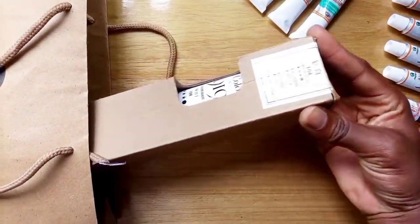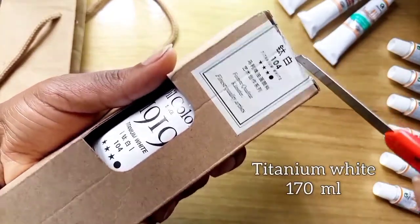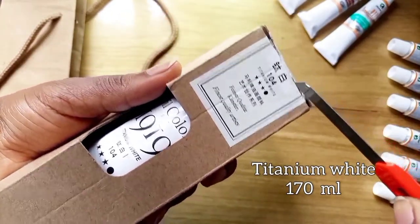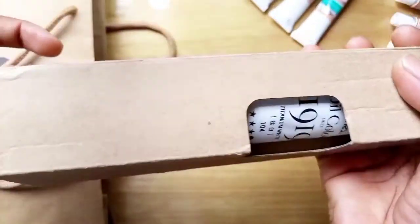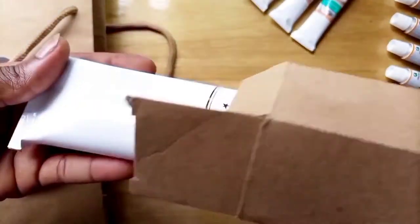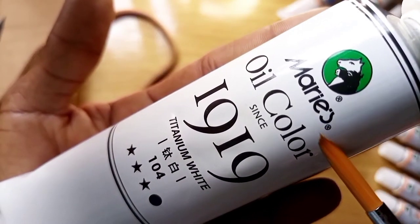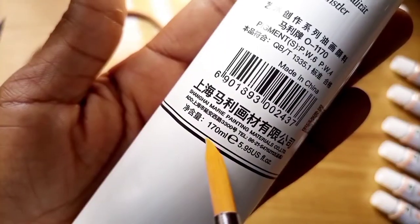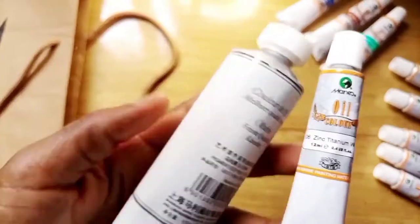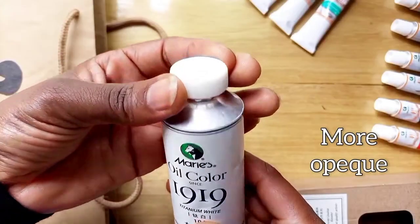The next item I got is also a Mary's oil color tube, but only titanium white and in a bigger size. I use a lot of white when mixing other colors, so 12 ml won't help me much. It says Mary's oil color since 1919, titanium white 104, three stars, and at the back it has 170 ml — that's the difference, besides being more opaque than the 12 ml.